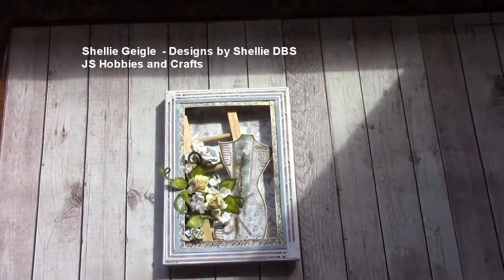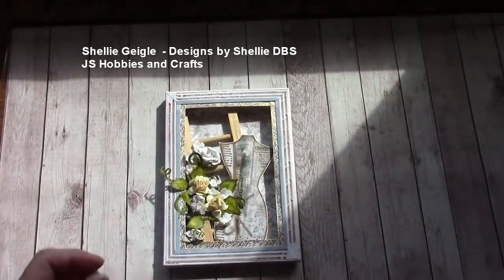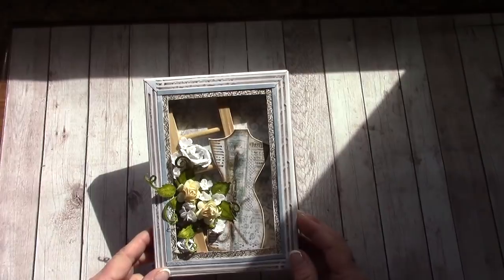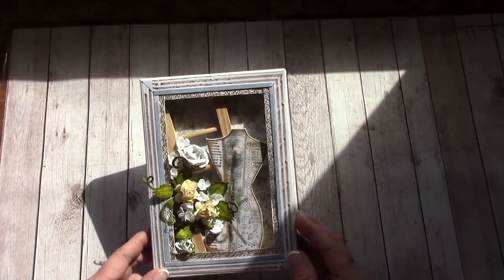Welcome to my YouTube channel. I'm Shelly Geigle with JS Hobbies and Crafts, and thanks for stopping by to check out the Adelier shadow box tutorial.